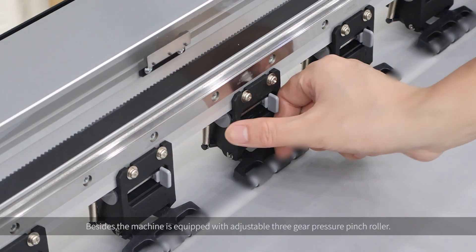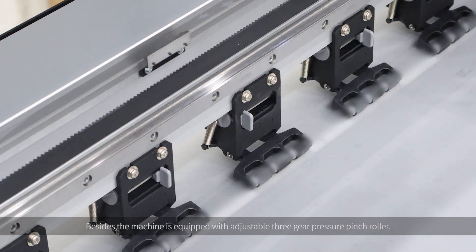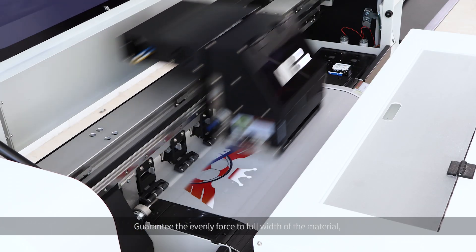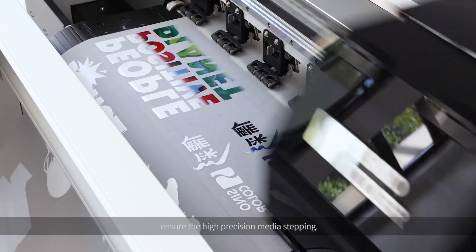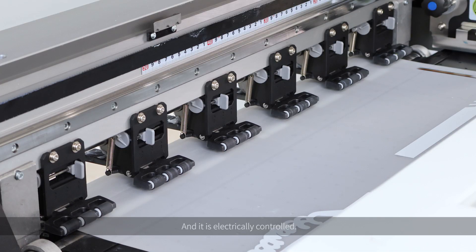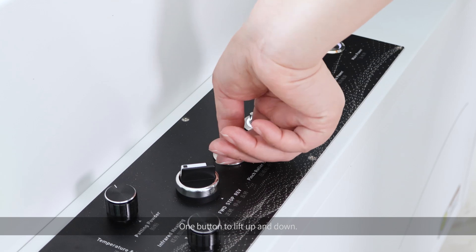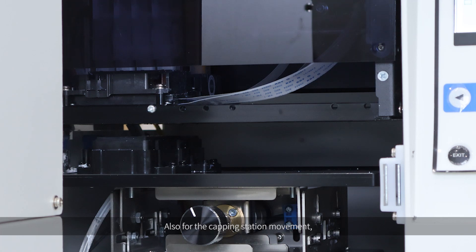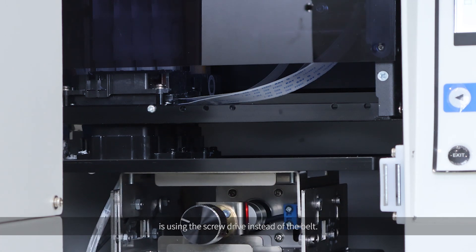Besides, the machine is equipped with an adjustable 3G pressure pinch ruler, guaranteeing even force to forward the material and ensuring high-precision media stepping. It is electrically controlled — one button to lift up and down, very convenient. Also, for the capping station movement, it uses a screwdriver instead of a belt, making perfect sealing of the print head easy and reducing maintenance time.